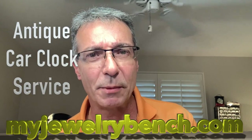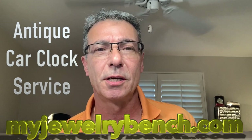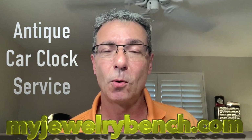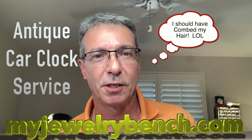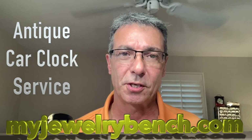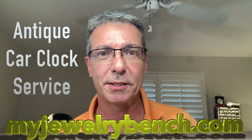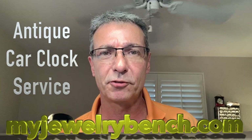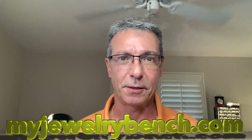Hey guys, it's Pete from MyJuryBench.com. Today we're going to work on an old-fashioned car clock. Old-fashioned car clocks are kind of like giant pocket watches and they were used in the 1910s, 20s, 30s, and even into the 40s. So let's take a look at this car clock, break it down, and do a full cleaning and service. Hope you like this video — give it a thumbs up and let's get started.